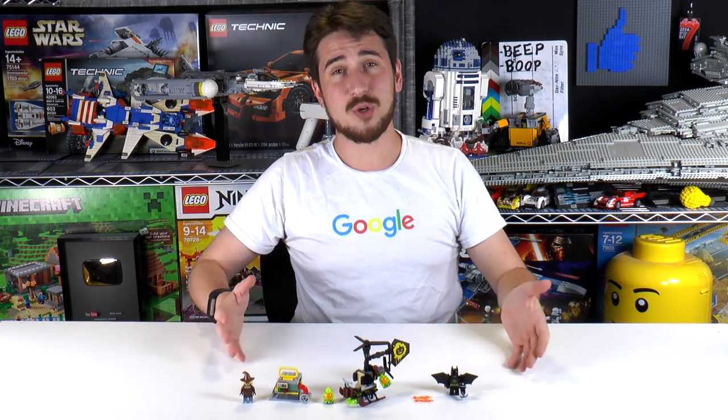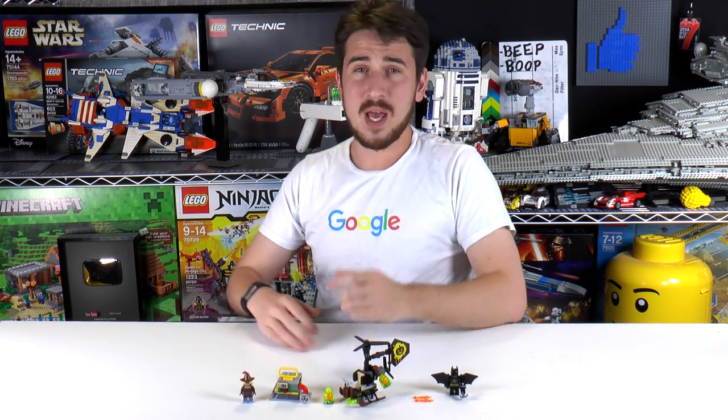All right, that is it for this episode, everybody. Remember, if you enjoy our content, you can always like or subscribe. Thanks a lot for watching — we'll see you next time at Brick Vault.